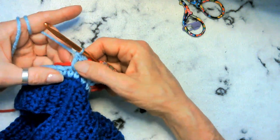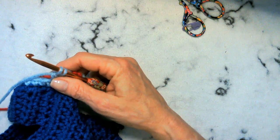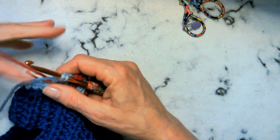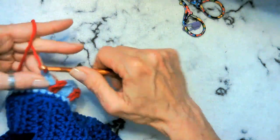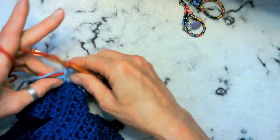Two blues — there's our third blue. Now we have to pull our red back up, and we have to go right back in there — we only have one stitch in there.